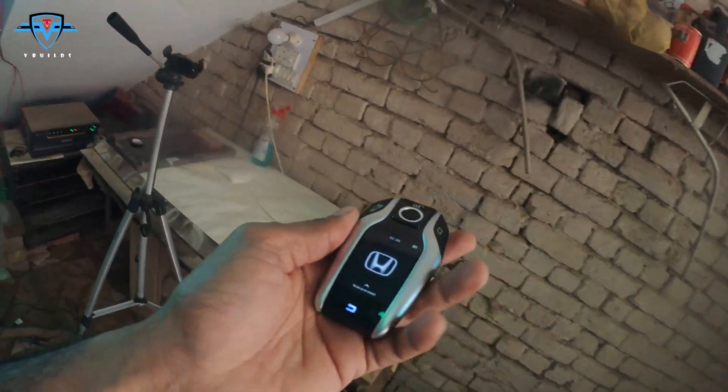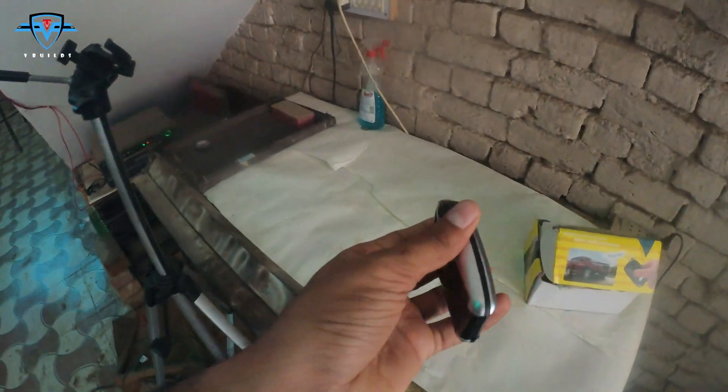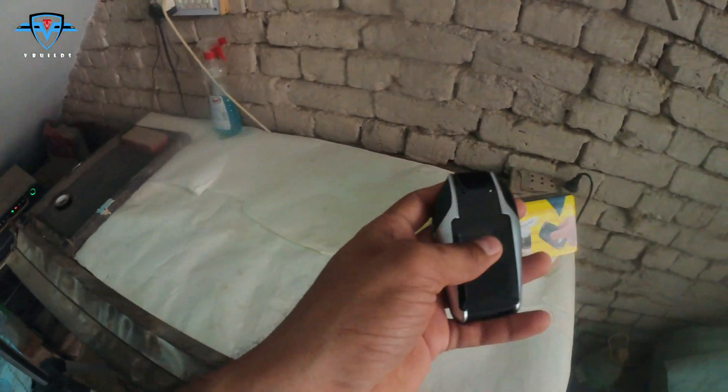This key basically comes with a sports car or very high-end cars. I got this key set — this is a keyless entry system — for my car and we'll be installing it.